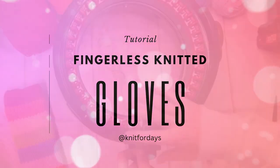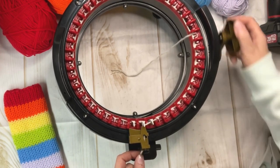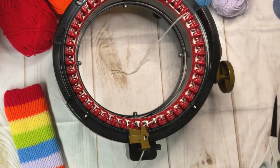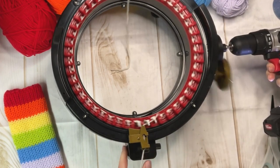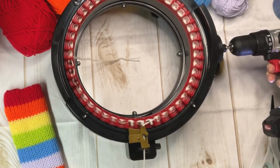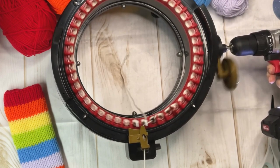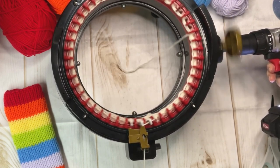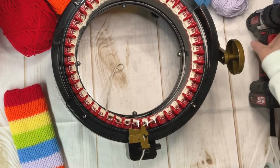Let's start today's project by casting on about five or six rows of scrap yarn. Open the door, trim off the scrap yarn, and drop it into the middle.